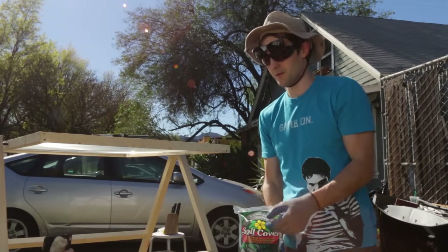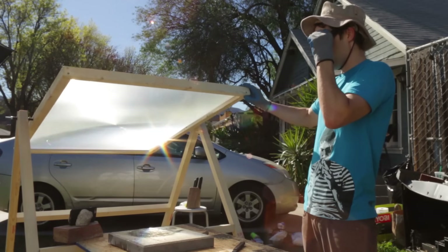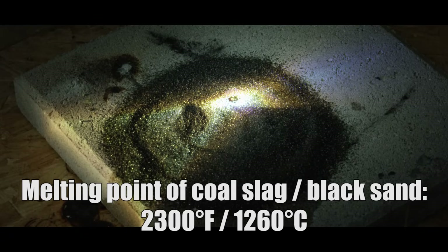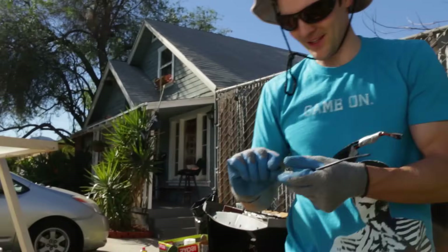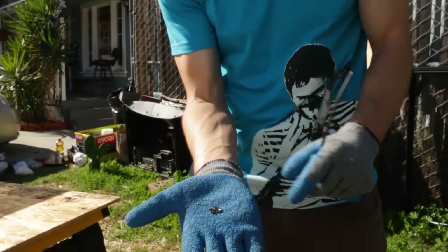Thought maybe we could make some glass. So we're going to take some sand and sprinkle it on our death area. Engaging death ray. We actually made a little piece of glass here. We took the sand and it melted together — just got a little piece of glass.